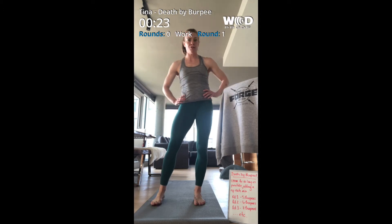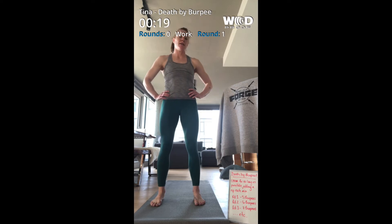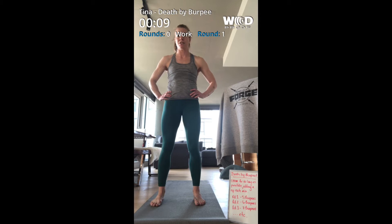Okay, five — I can do this. Next round is six. I feel like I might have gotten myself into a little bit of trouble here but we'll see how she goes. If need be, you can do this without a jump — more of an up-down style where you just step out and stand up. You can eliminate the push-up if your arms aren't quite there yet. Just do the best you can. Here we go for six.